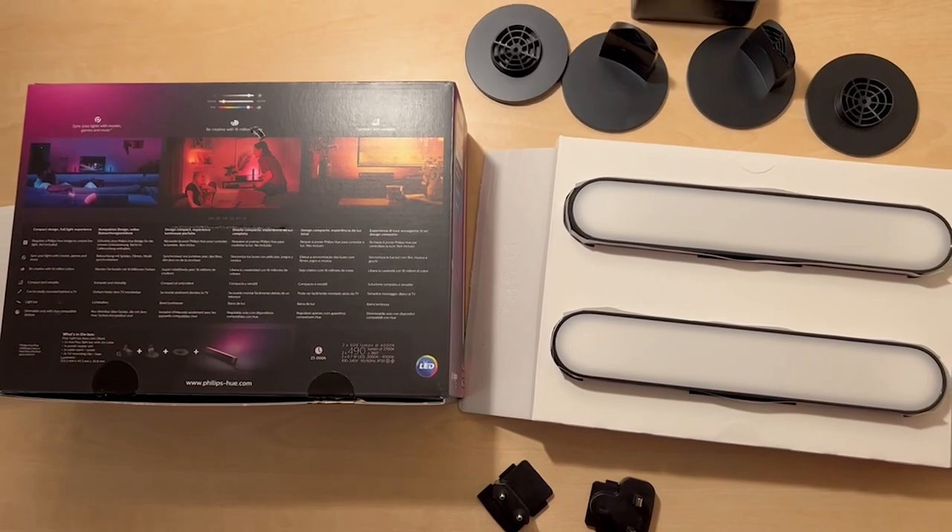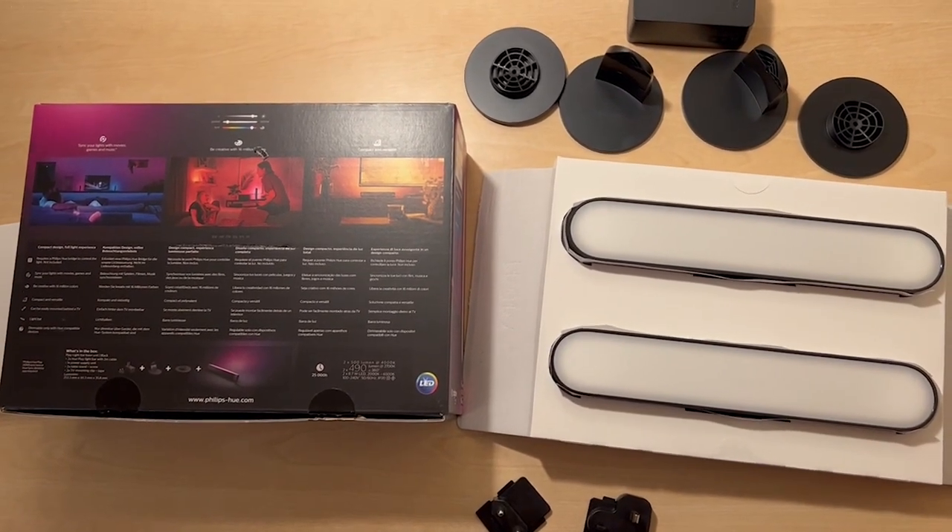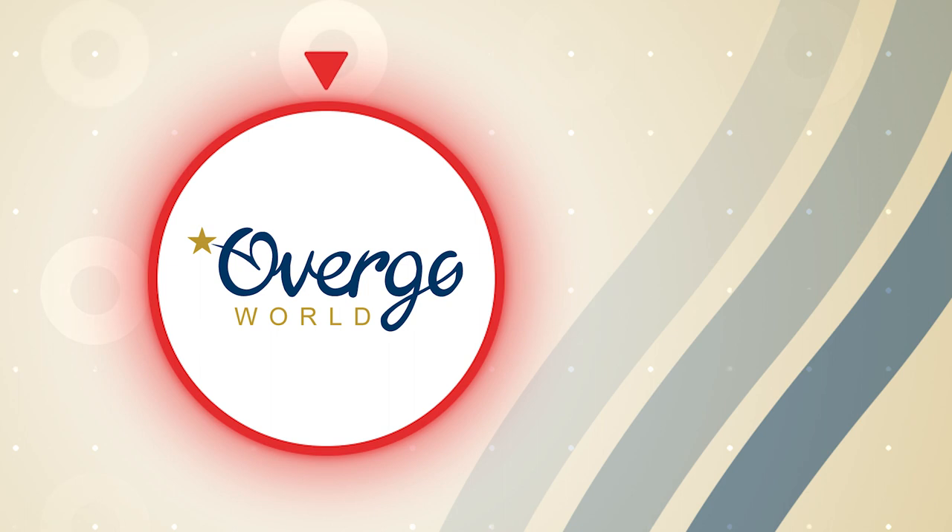So that's it — that's the Philips Hue Play bars. Thanks for watching, and as always, please hit the like button and subscribe to the channel if you enjoyed this video.